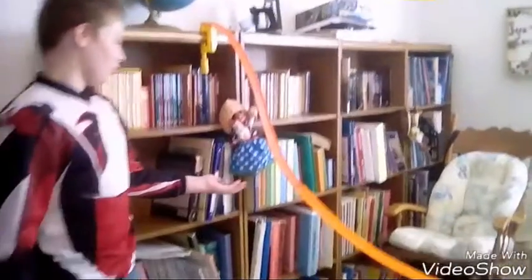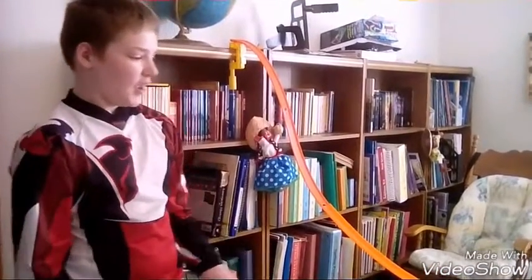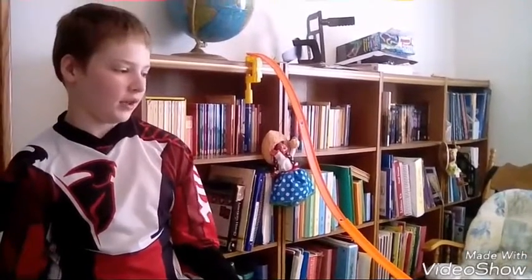Hey everybody. This is my Rube Goldberg machine. Basically, what a Rube Goldberg machine is, it's a bunch of different simple machines put together to do a simple job.